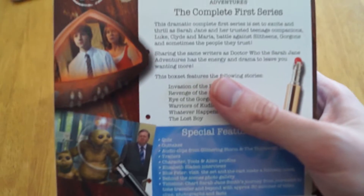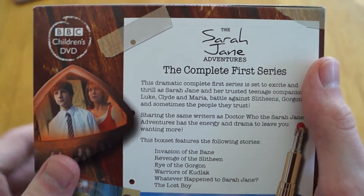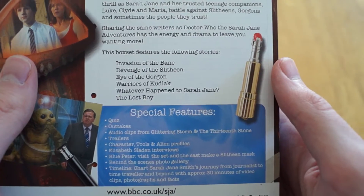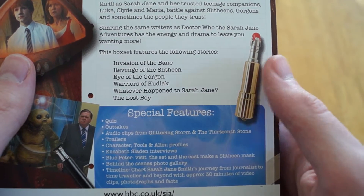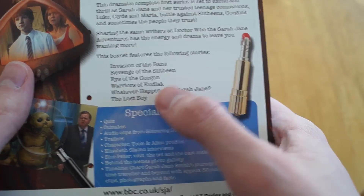So if we go around the back, we can see all the text. You get a description of what the series is about, and then you get the list of stories: the Invasion of the Bane, Revenge of the Slitheen, Eye of the Gorgon, Warriors of Kudlak, Whatever Happened to Sarah Jane, and the Lost Boy.